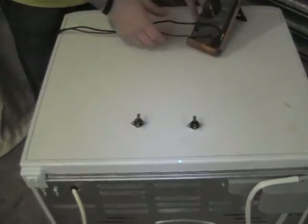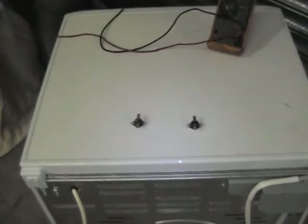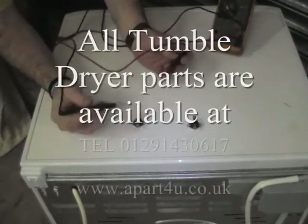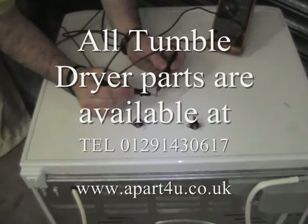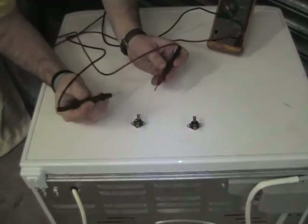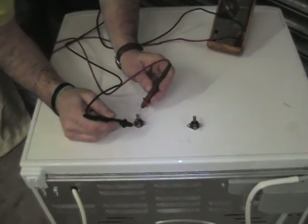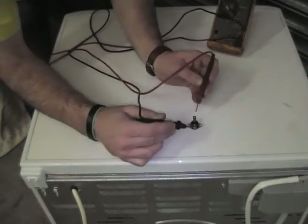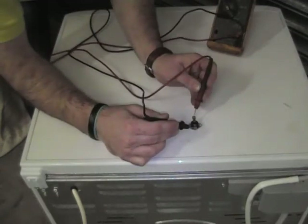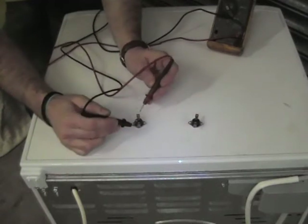One thermostat is blown and the other one is good — this is what normally happens with a tumble dryer. Just checking continuity here on the meter. No continuity going across this thermostat, which means it's open circuit, and this one has continuity, which means it's good.